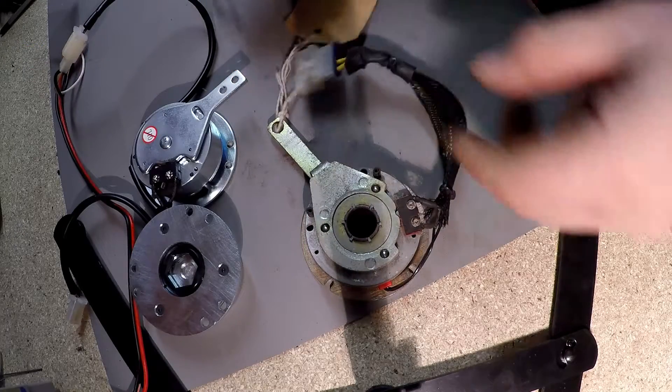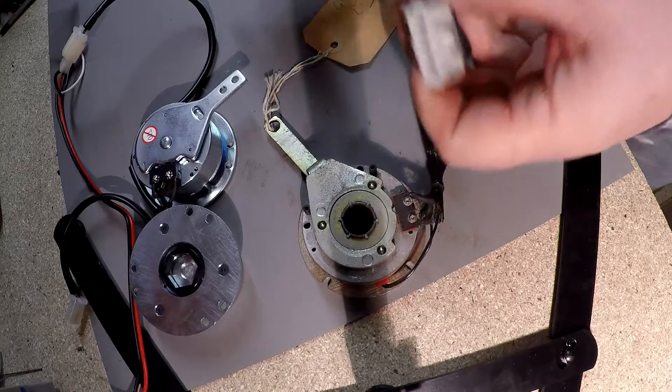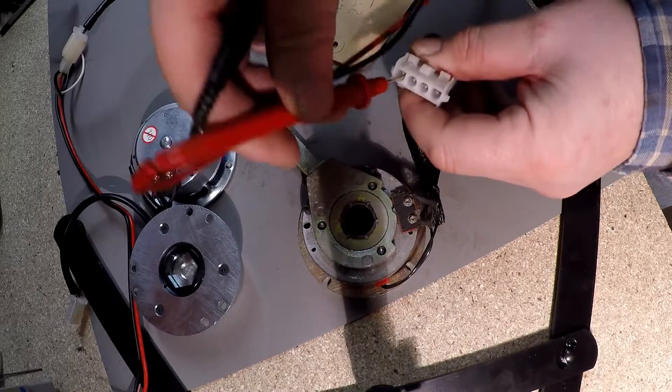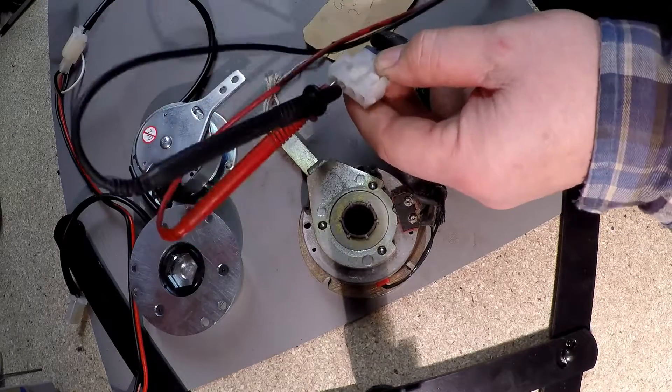Now what we're going to do is test the continuity of the thin wires — the electromagnetic brake coil itself. We put the two connections on the thin wires, and we've also got continuity.